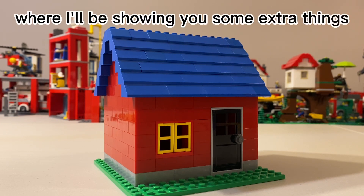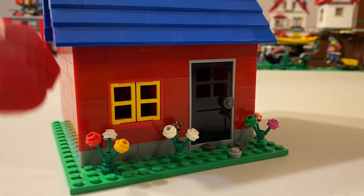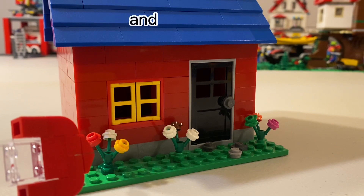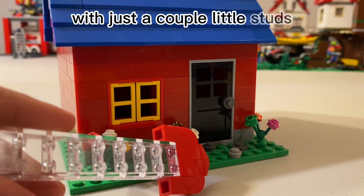Now this is the part of the video where I'll be showing you some extra things you can add to make it even better. The first thing you can add are these nice flowers I've put in front of the house to make it look a little nicer. Another thing you can add is this nice little pathway with just a couple of little studs.